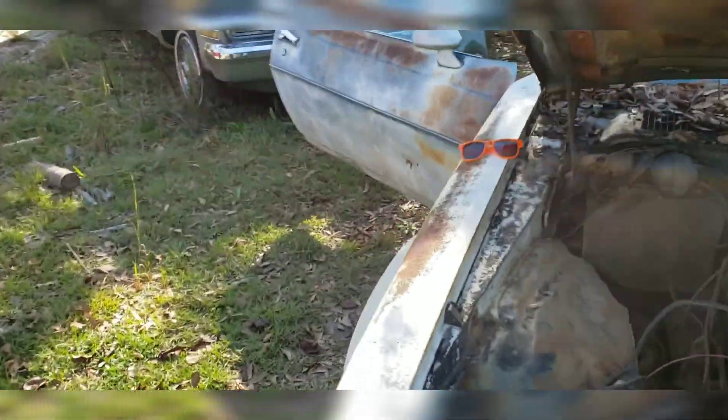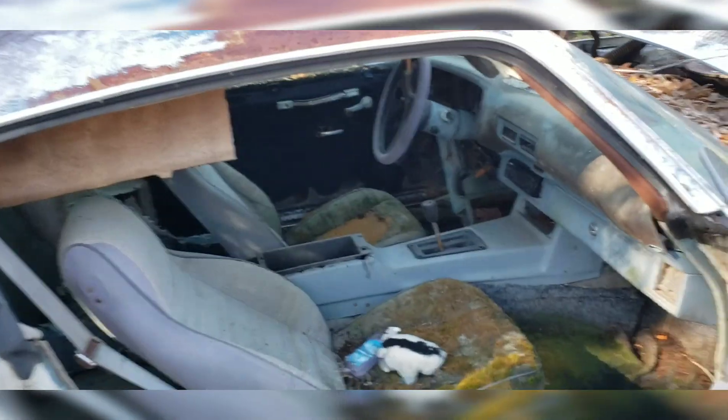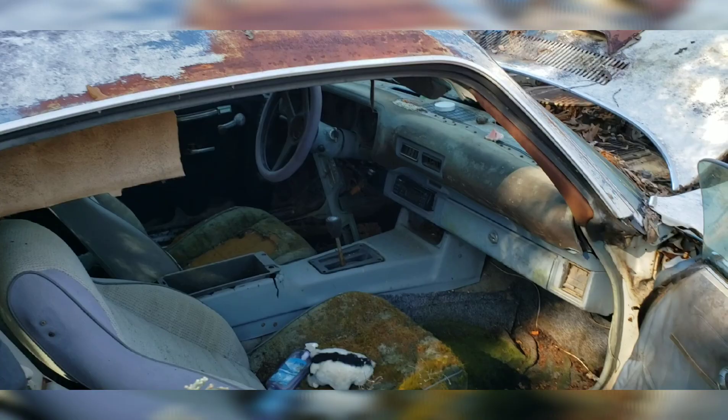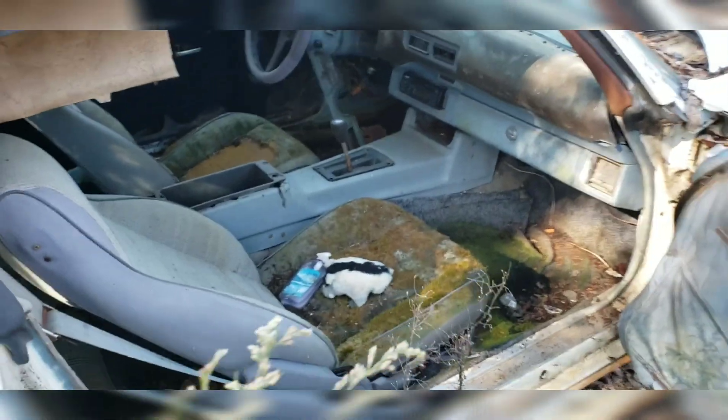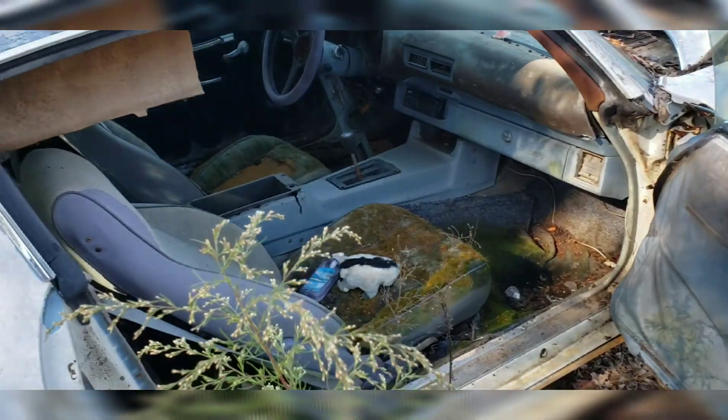Opening the other side - the center console is basically unchanged from the second gen to the third gen, they just put it right in there. Somebody's put extra 6x9s in the back. What brand? Rampage! Holy crap, I haven't seen Rampage speakers in a long time.